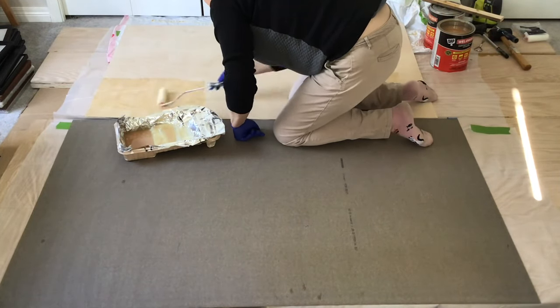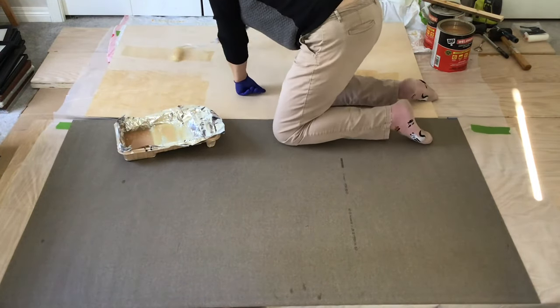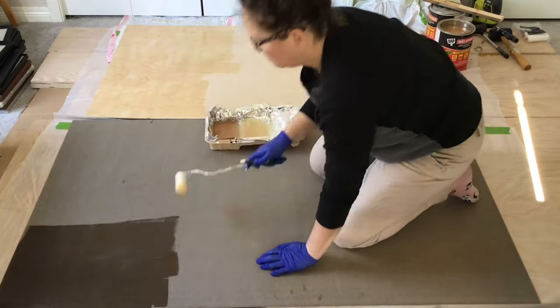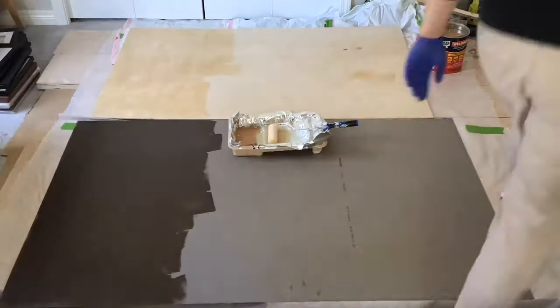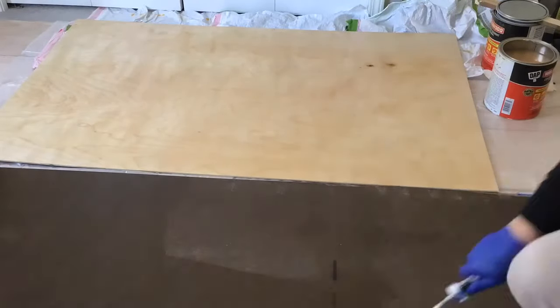Once I wiped the plywood and laminate sheets down with a damp cloth to make sure there was no dust or debris on the surface, I followed the instructions on the can of contact cement and applied it to the laminate sheet and plywood using a foam roller. I used two coats applied 20 minutes apart.